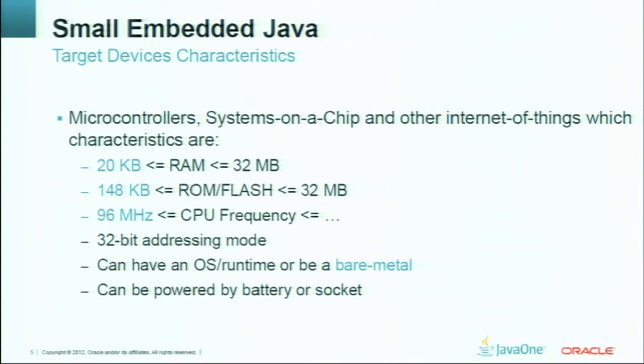We chose a microcontroller for our investigation. First of all, we looked at the target device characteristics for small embedded Java. It can be any microcontroller, a system on chip, or other Internet of Things device with specific RAM, ROM, and CPU. There is a high-level border for RAM and ROM — in case of devices that have memory exceeding 32 megabytes, Oracle offers another product called Java SE Embedded. So today we work only with devices that have less memory. The lower border for RAM, ROM, or CPU frequency numbers will only be proved during our research and may be reduced in several weeks or a month.